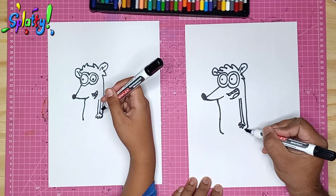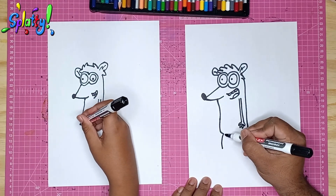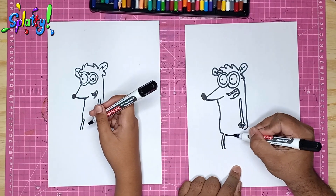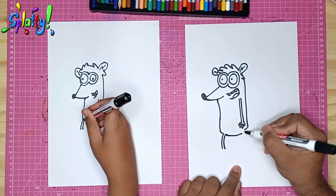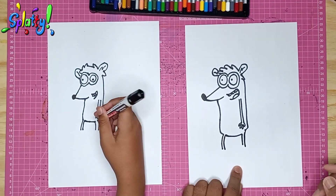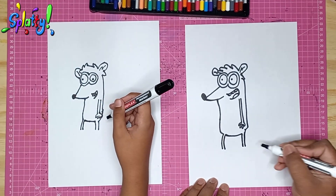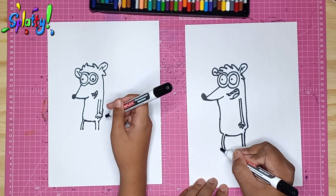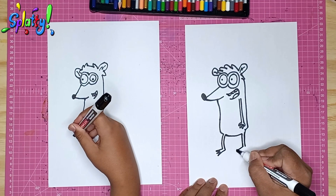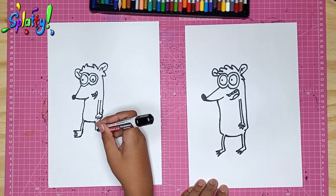On this side we draw a flank — a slightly curved line — and follow with another line to make his leg. Then we join it up. Now we draw a longish foot with three spiky toes on each foot, just like that.